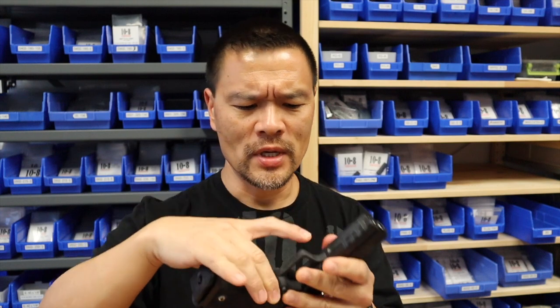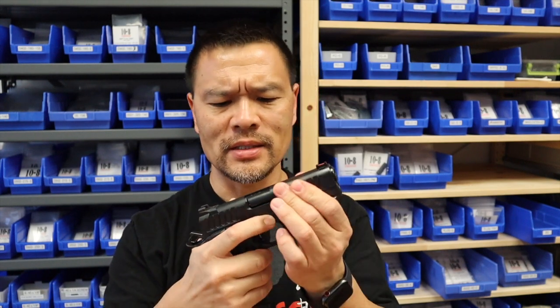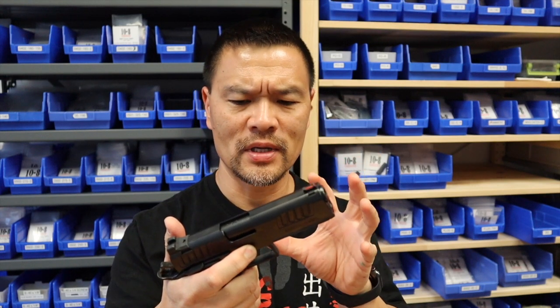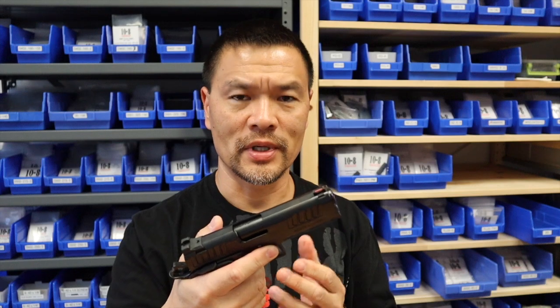Something I didn't highlight enough, perhaps for those newer to this platform, is that the slide-to-frame and barrel fit is all machined and hand-fit, versus the other guns I talked about before that are production level at around $1,400–$1,500. Those parts are assembled without any specific fitting other than maybe a couple of high spots. They are not specifically machined together to give you this kind of bank-vault fit. That's a really important distinction I want to drive home.